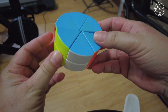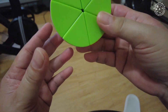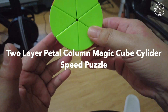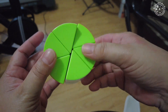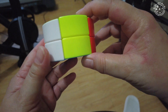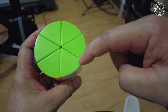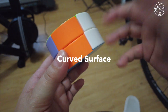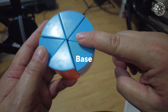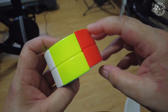Hi friends, for today's video I'll be giving you a tutorial of how to solve what they call a two-layer petal column magic cube cylinder speed puzzle. We will call each of these triangles a petal, and we will call this the curved surface. The top part is called the base. So we have a blue and a green base, and we have six colors for the curved surface.